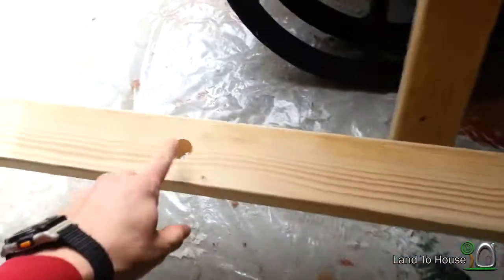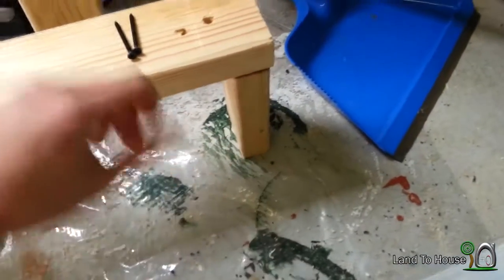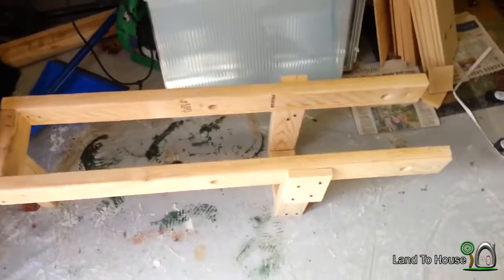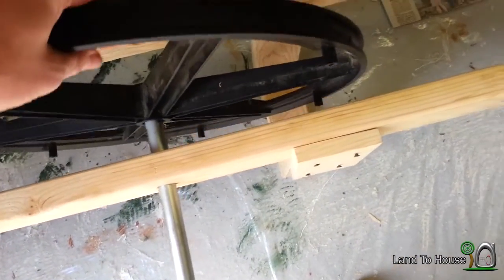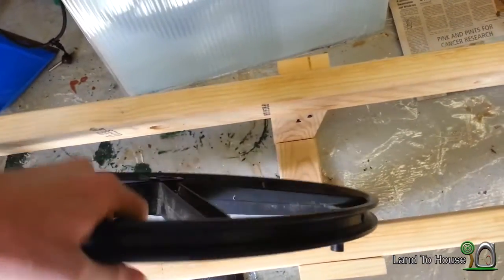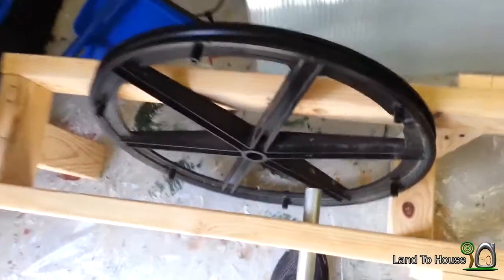I'm able to get the holes drilled in here. Next I'm going to put some of these little pieces here as a separator — just screw those in. Basically I've just made a little frame with three legs that I'm able to put these wheelchair wheels in, to test out using pulley systems because I've never tested them before. I definitely have an application for them. I can't do this with one hand, so I'll be right back.